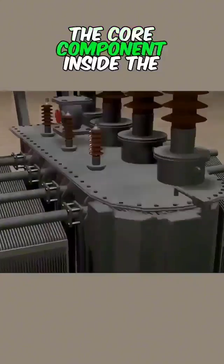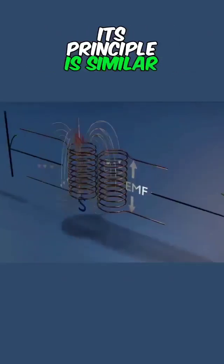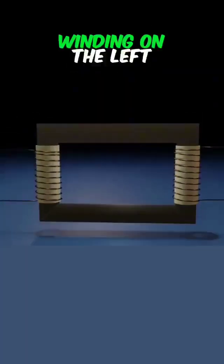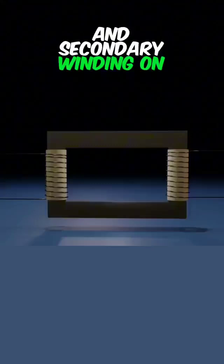The core component inside the transformer is the electromagnetic induction coil. Its principle is similar to wireless charging. The coils are the primary winding on the left and the secondary winding on the right.